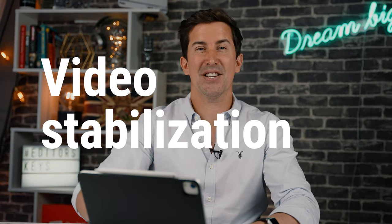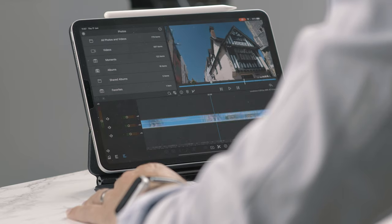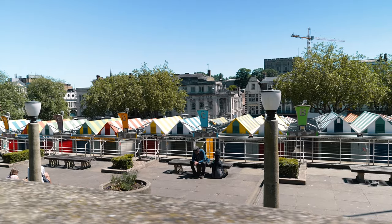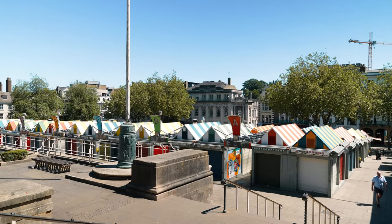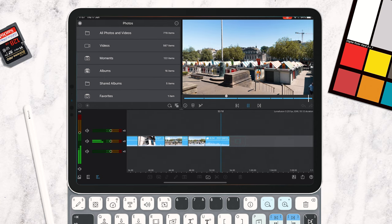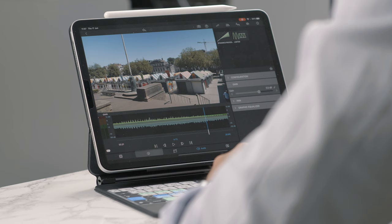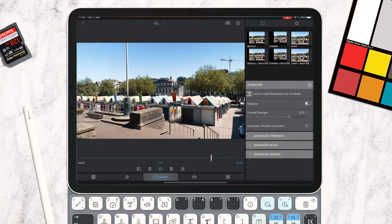The first new feature I'm really excited about is video stabilization. Yes, stabilization is coming directly to LumaFusion. I've got a couple of shots from Norwich — standard handheld shots, a bit of walking. You can see it's pretty shaky, and even this static shot is still a little bit wobbly. To add stabilization, go in to edit the shot as you normally would, and along the bottom you'll see a new stabilization icon. Simply tick that box and it analyzes the footage and applies the stabilization.